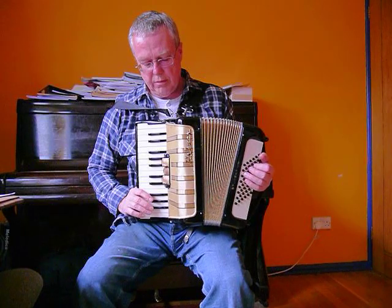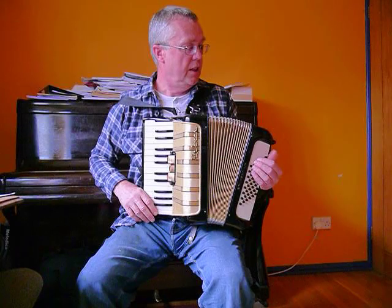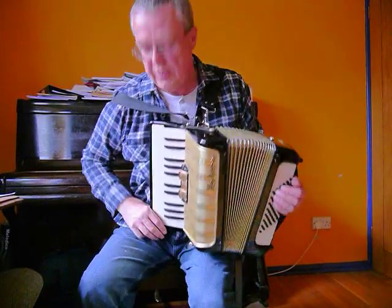I think this is probably about maybe 45 to 50 years old, but with the refurbishment that I've done to it, it's going to be good for another 30 to 40 years, I'd say.